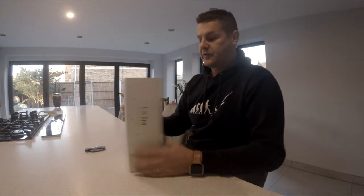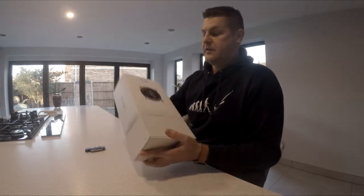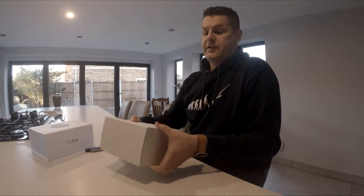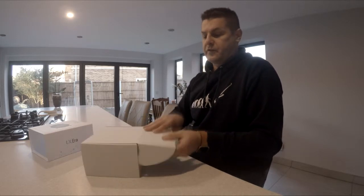Without further ado, let's see what's inside the box. It's nicely boxed for a start. Obviously there'll be the instrument in there, but I think there's going to be a lot of other cables and everything in there as well.